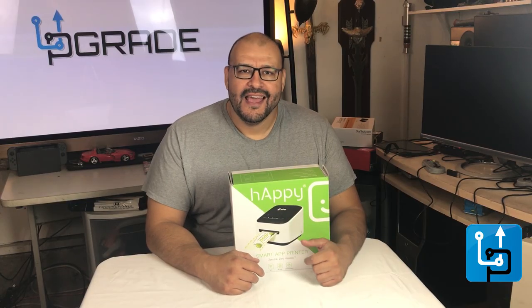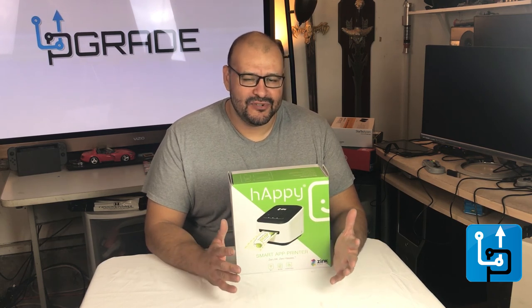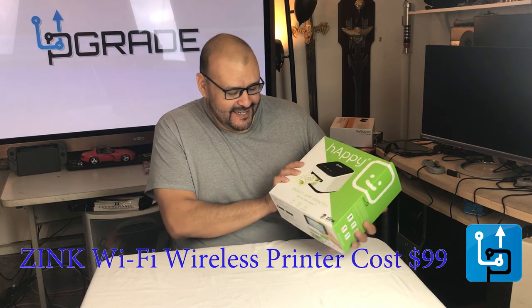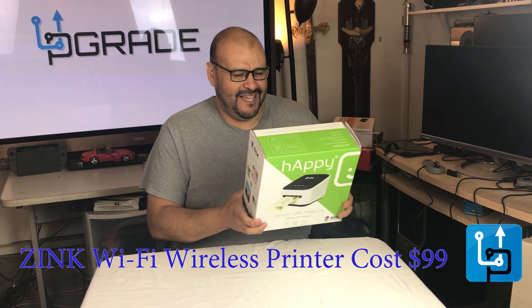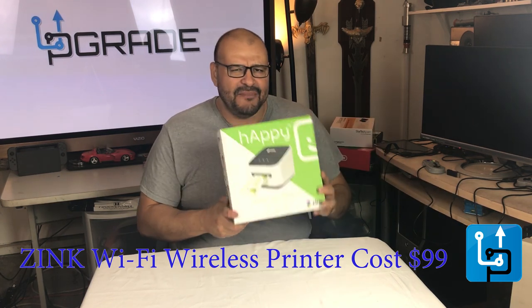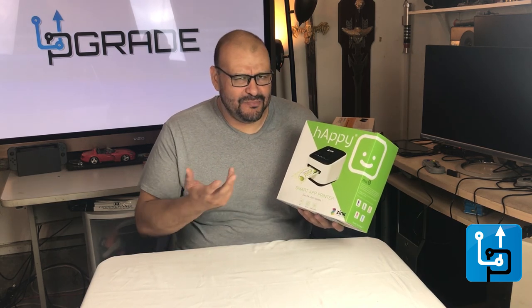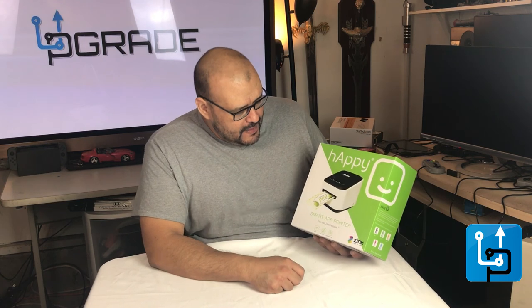This is Upgrade and I'm your host Frank the Tank. Today I'm going to present a happy printer — it's a smart app printer they call the Happy. I'm going to talk about why I got this and why it should be a good thing to buy, or why not.